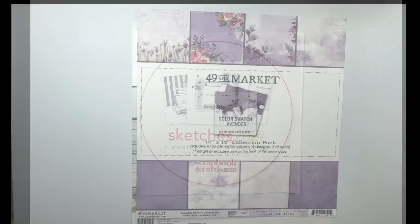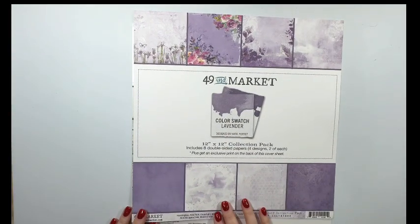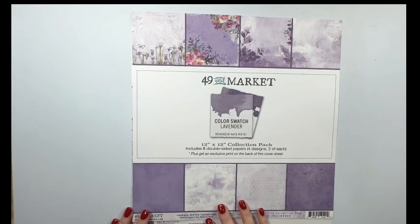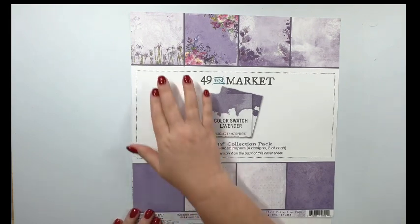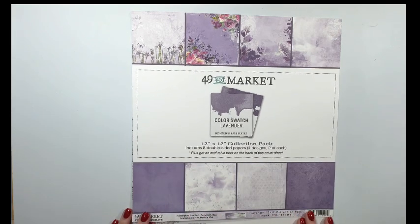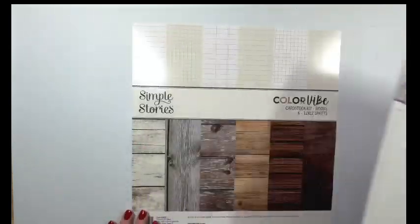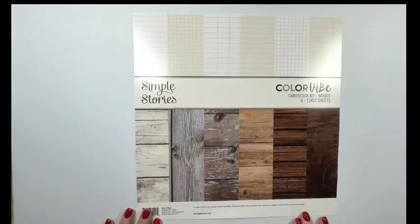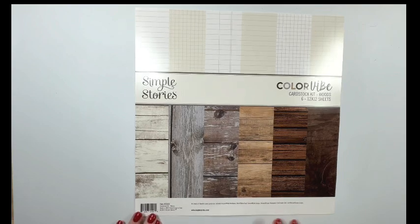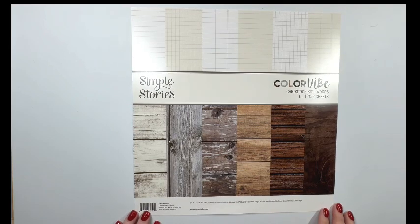Now let's take a look at the papers I've chosen to use on my project. The first one is the 49 and Market Color Swatch Lavender, and it is so pretty — once you see my pictures, you will totally understand why I picked this paper pack. The second paper is the Simple Stories Color Vibe Woods paper pack. I love all the different wood grains in here and I think it mixes well with just about anything.